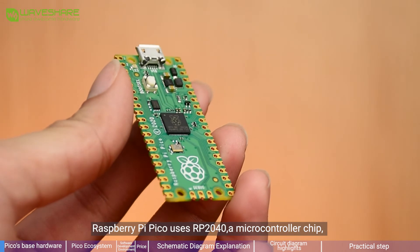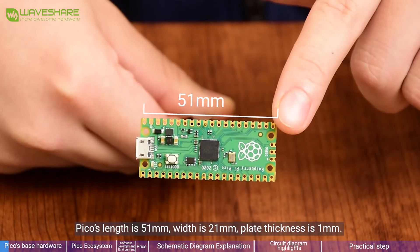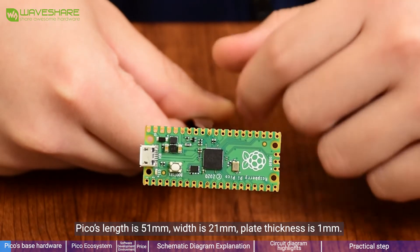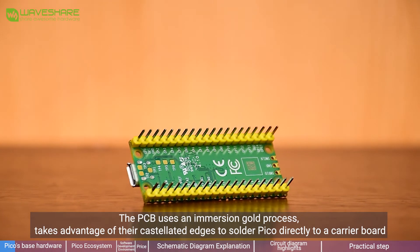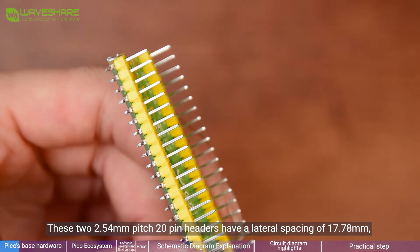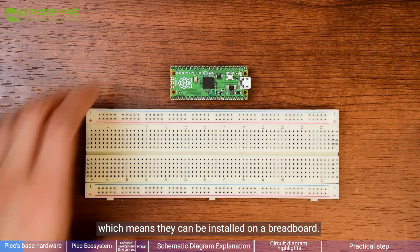Raspberry Pi Pico uses the RP2040, a microcontroller chip designed by the Raspberry Pi Foundation. Pico's length is 51mm, width is 21mm, and plate thickness is 1mm. The PCB uses an immersion gold finish, taking advantage of castellated edges to solder Pi Pico directly to a carrier board. Pi Pico can either use soldered 2.54mm headers or be soldered directly to a motherboard. The two 2.54mm pitch 20-pin headers have a lateral spacing of 17.78mm, which means they can be installed on a breadboard.